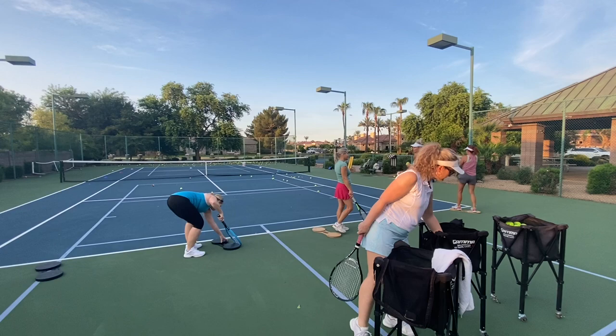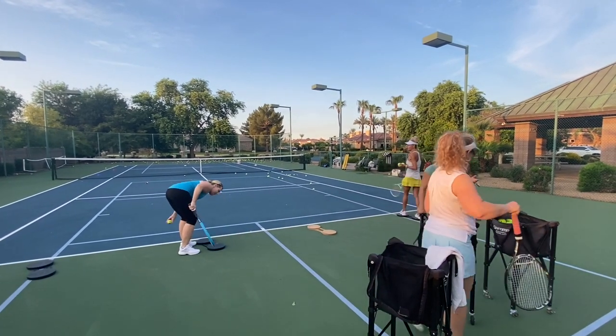See, that toss was too far out in front of you. Can you feel it? Too close to me? I hear you.